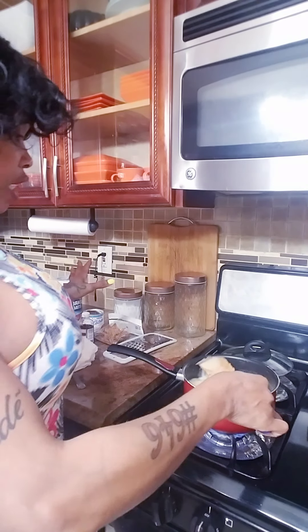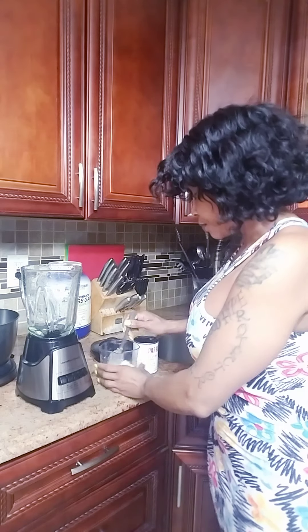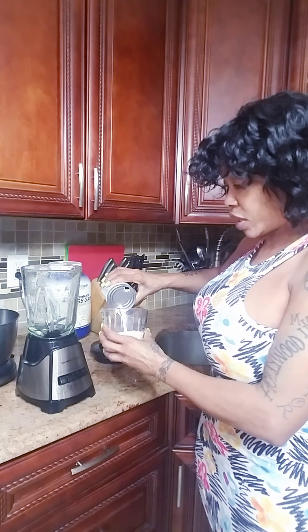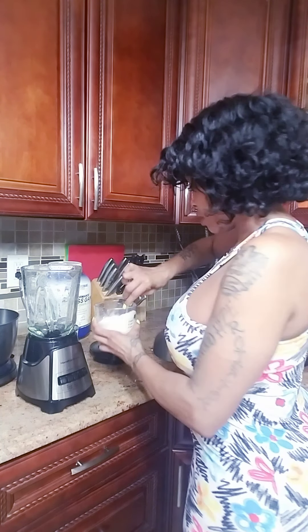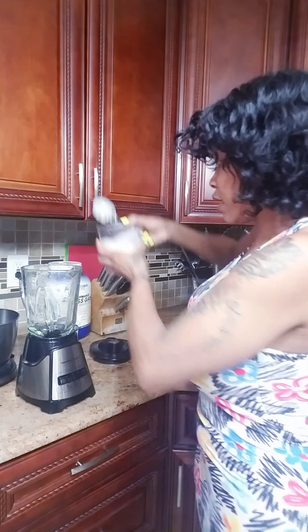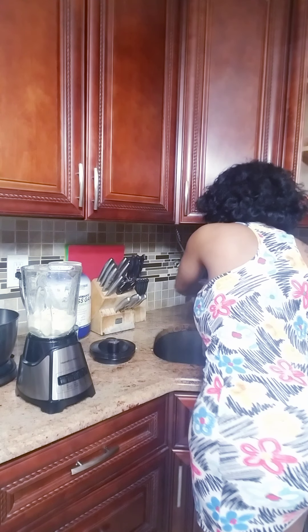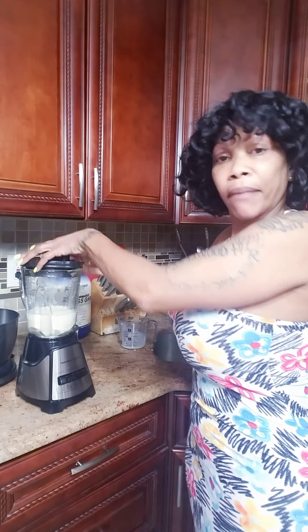All right, now we're gonna blend the oats. I have the oats, I use evaporated milk — you can use regular milk. I pour it in, add a little water, not too much, then let the magic begin.